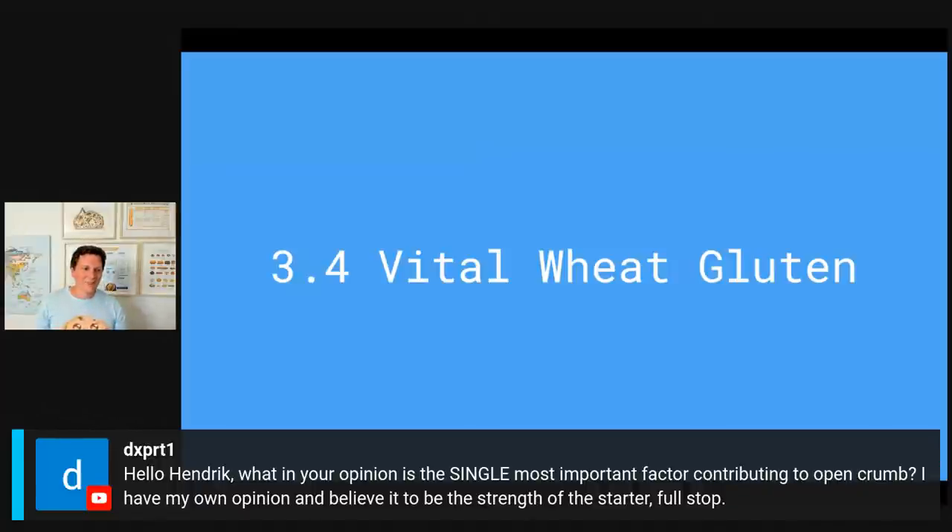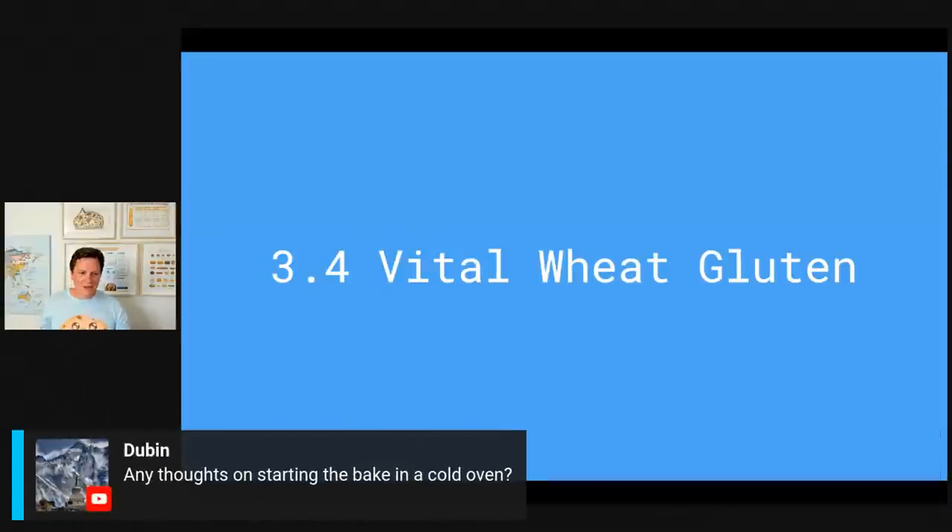Dubin asks: any thoughts on starting the bake in a cold oven? Yes, you can do that if you have a very stiff dough — no problem at all. But if you have a dough that's high in hydration and you just removed it from the banneton, it's going to get more extensible as the oven heats up and you'll end up with a flat pancake. Plus you would need parchment paper so the dough doesn't stick to the Dutch oven. Generally, 95% of the time you want to preheat your oven.